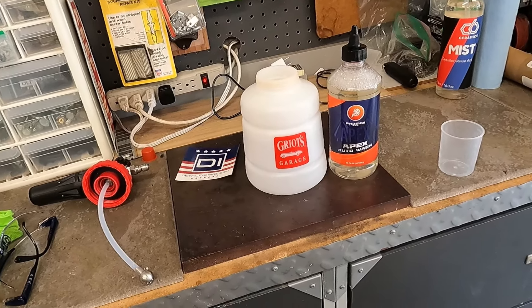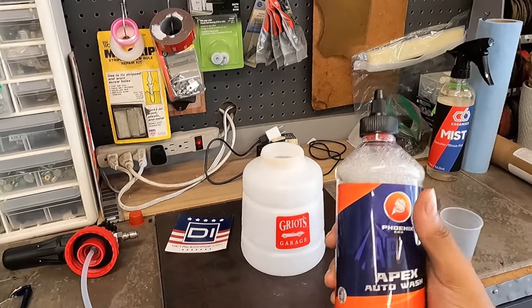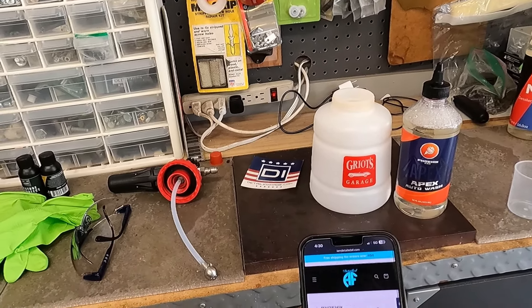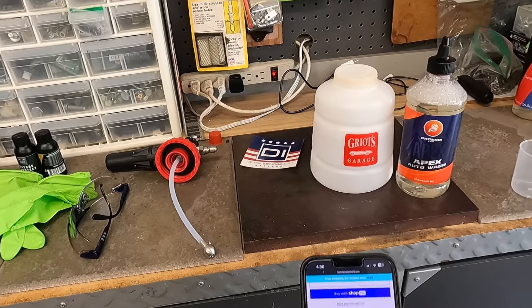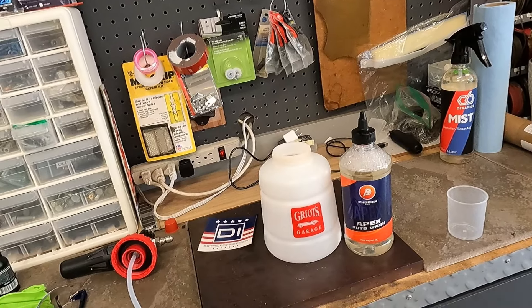The first one we're going to look at today is Apex Auto Wash — this is the 2.0 from Phoenix EOD. I did buy this from Adrian's site, IamDetailedAF.com. The 16-ounce bottle retails for $12.99. And I bought it through him because, number one, he's a follower of the channel.